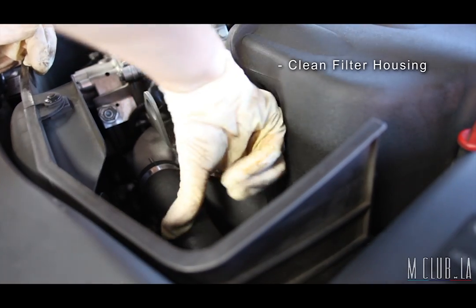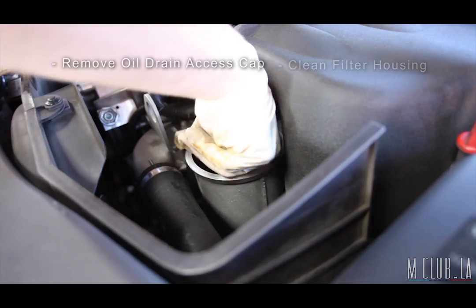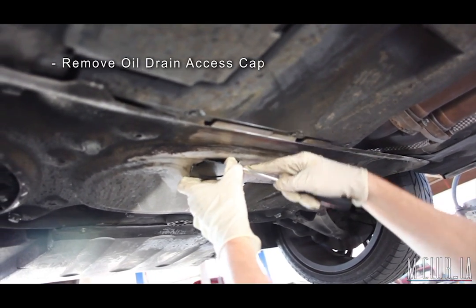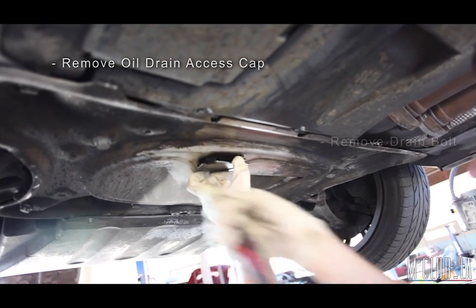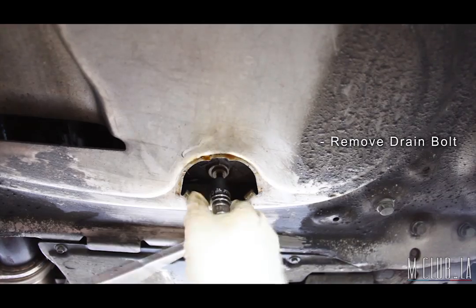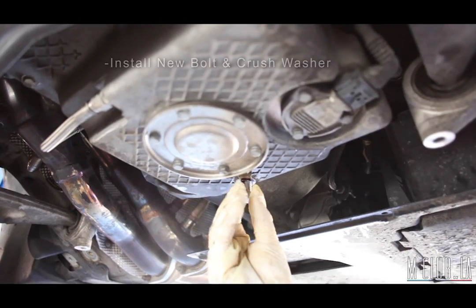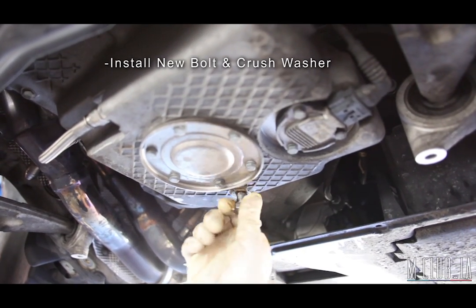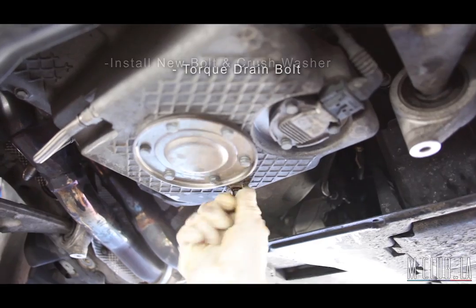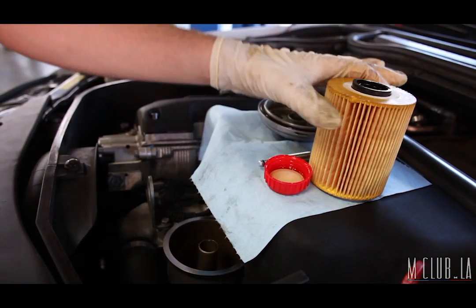An optional step, but I like to clean out any excess oil in the housing. Now on the bottom side of the car, we will remove the access hatch, then loosen the oil drain bolt and drain the oil. Clean up and reinstall the drain plug complete with the new washer, which should have come in the kit, and then torque it to spec.